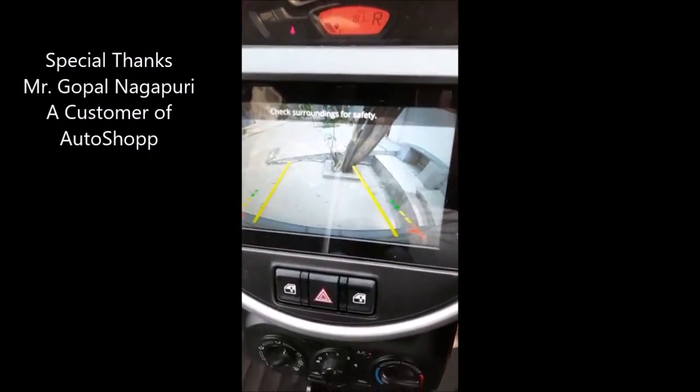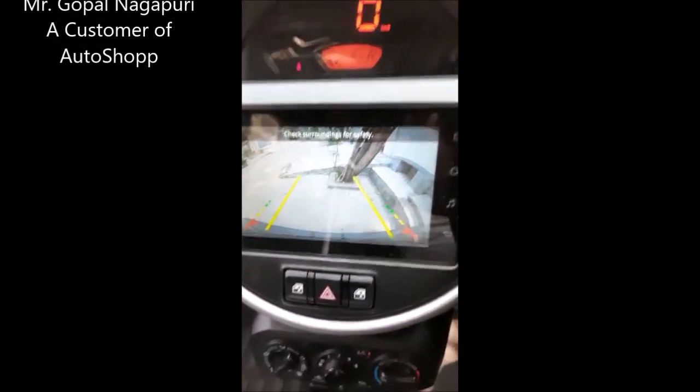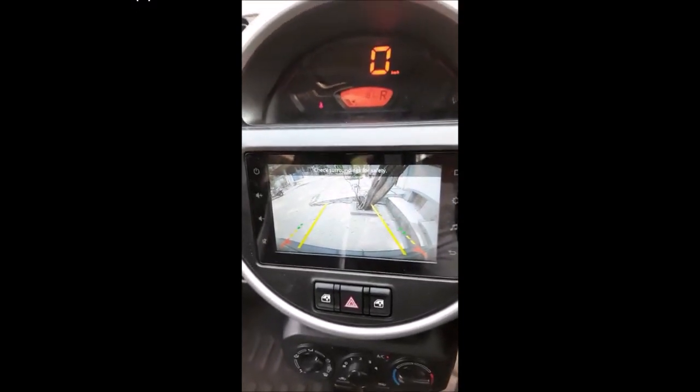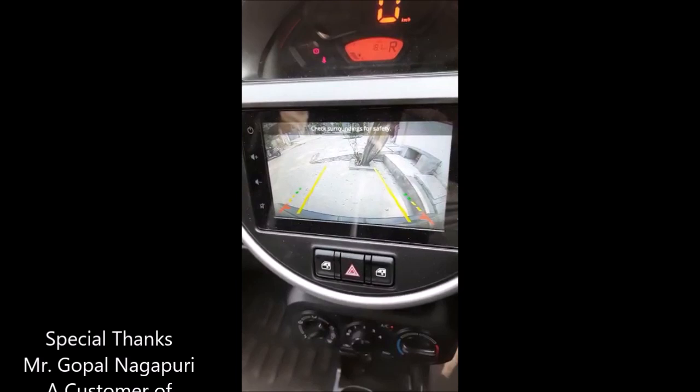You can hear the beeps on. The quality of the camera is good. The back of the car sounds and the look of the camera is around. So this is the camera.